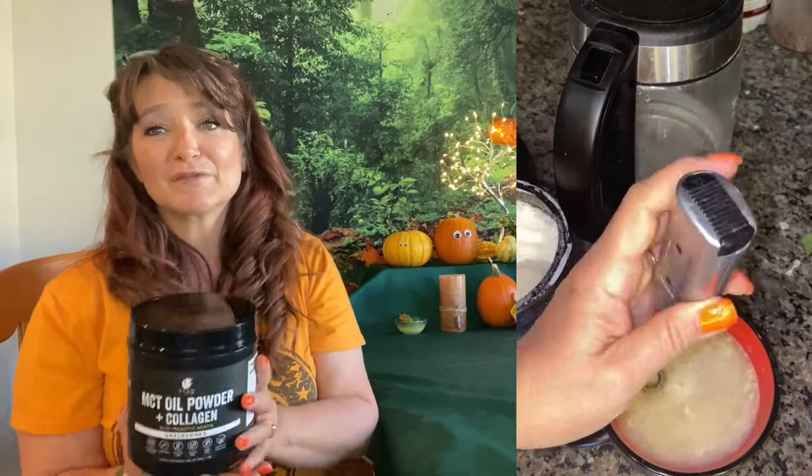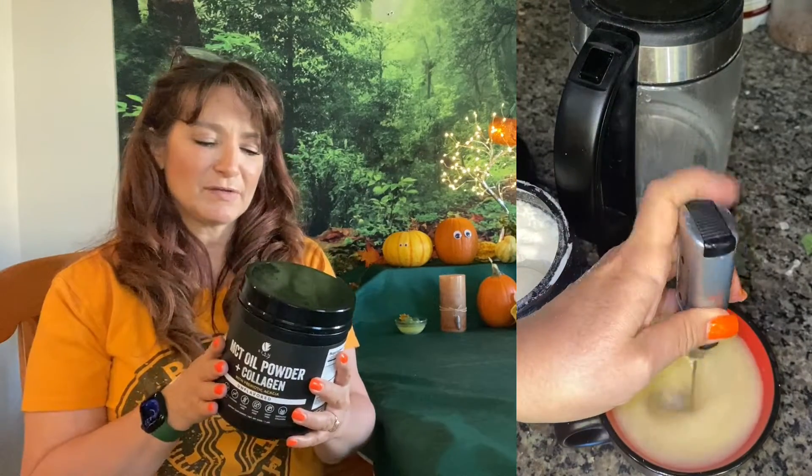So I am a super huge fan of this. I have it with my breakfast. This is my fat I have in the morning with my breakfast in my tea.